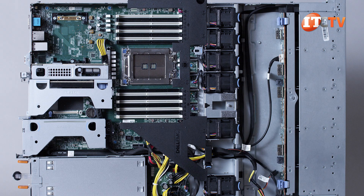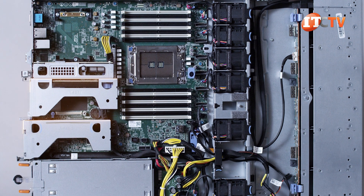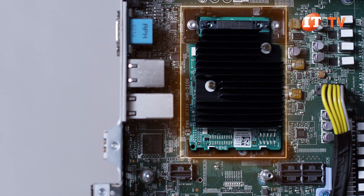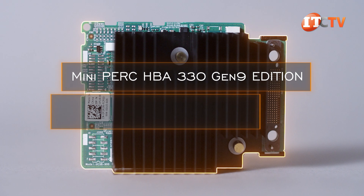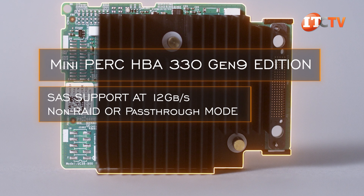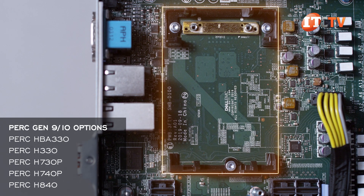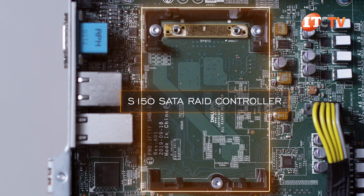Once the cover is removed, you can see a dense layout all shoehorned into that 1U chassis. There are two low-profile risers at the rear, with a dedicated slot for a mini PowerEdge RAID controller right next to Riser 1A. Our unit is outfitted with the Mini PERC HBA 330 Gen 9 Edition, offering SAS support at 12 gigabits per second with non-RAID or pass-through mode. You will need that Mini PERC card, or one like it, if you plan on running SAS drives or want more RAID options beyond the software-based S150 SATA RAID controller.